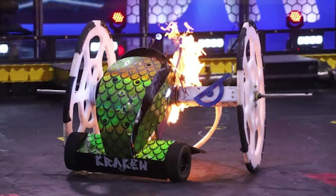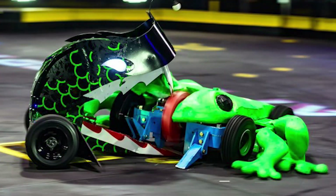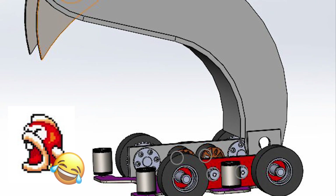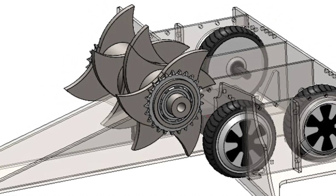This season we wanted to focus more on damage while still trying to maintain the Kraken look and feel. The team met several times this past summer to discuss all kinds of crazy ideas of what the new Kraken might ultimately end up looking like. The team finally settled on a kinetic crusher.